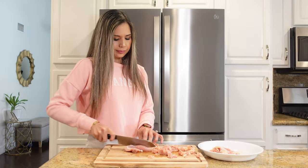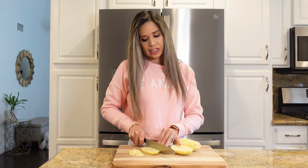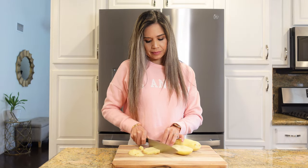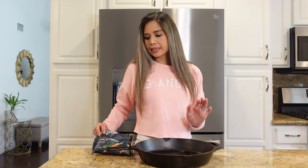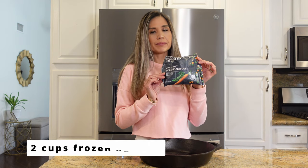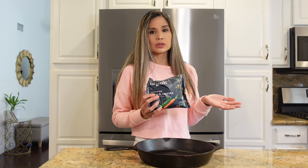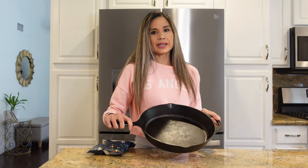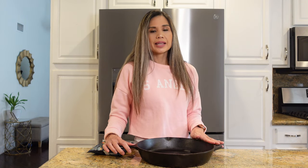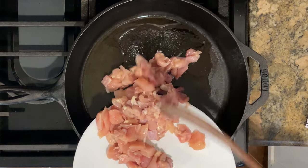I'm also going to dice up some potatoes and add them to our chicken pot pie. Potatoes add some heartiness and texture, and we want everything nice and bite-sized. I'll be using a frozen 12-ounce package of peas and carrots, which is about two cups — you could also use mixed vegetables or fresh vegetables. To keep everything easy, I'm cooking everything in a 12-inch cast iron skillet so I can easily transfer it to the oven. If you don't have an oven-safe skillet, just transfer it to a baking dish.